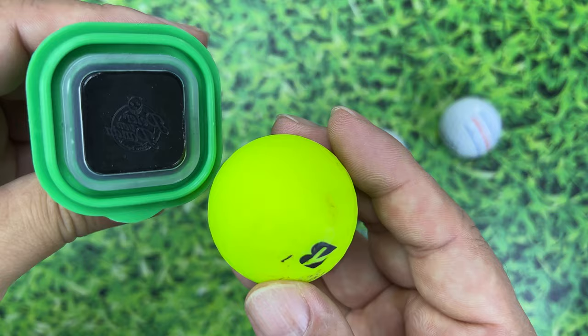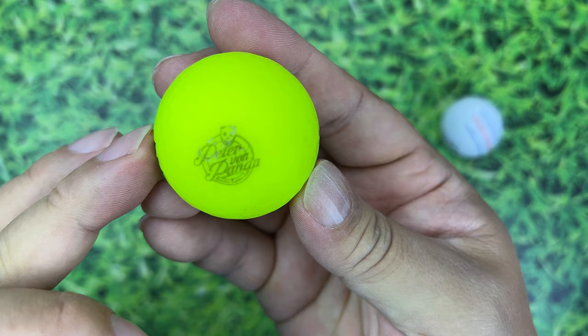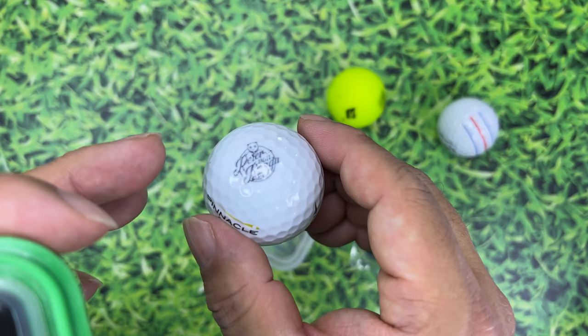Some of you may be using matte finish colored balls, so I want to show this too. I go ahead and press it in, rock it as I'm pressing in, and you can see we get the logo on there too. So they work on these matte balls as well.